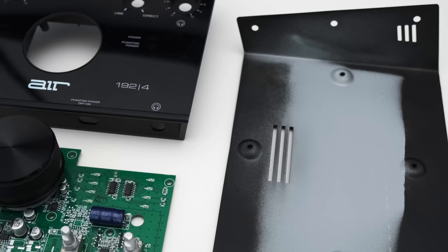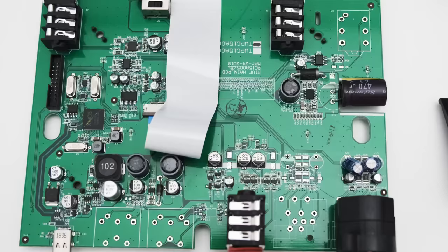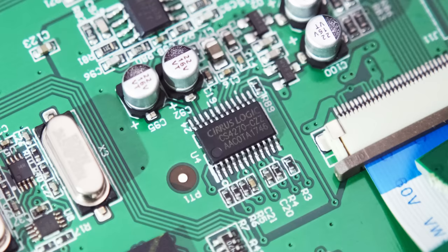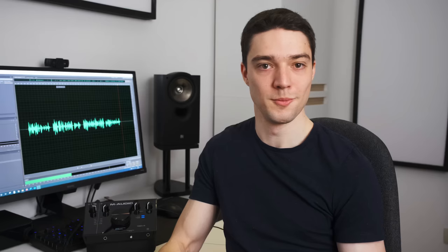When I first looked at pictures of the M-Audio Air, it looked like an all-plastic build, but that's actually not true. The top cover and the knobs are mainly plastic, but the rest of the housing is made out of metal, which gives the Air some heft and makes it feel quite solid. Even though the knobs are plastic, they still feel solid and turn smoothly. The Air is a bit bigger than your typical audio interface, which means it takes up more desk space, but at the same time it makes it very easy to access all the buttons and knobs.